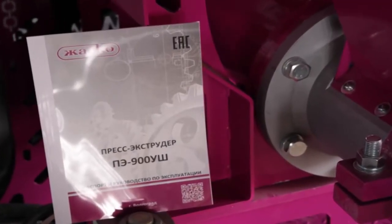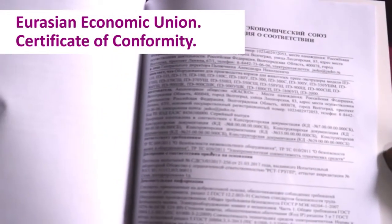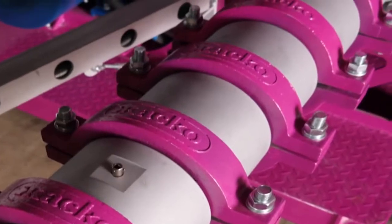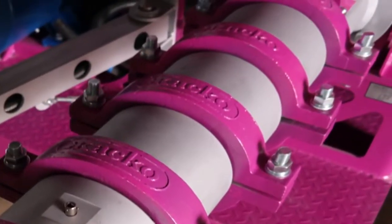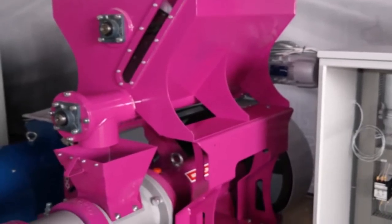The new fodder extruder complies with the applicable quality standards and technical regulations of the customs union. The parts of the extruder are manufactured using the carburization technology, which ensures better hardness, wear resistance, and overall longer lifespan.